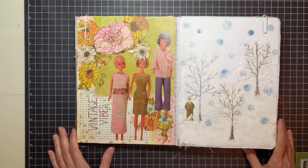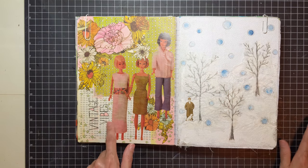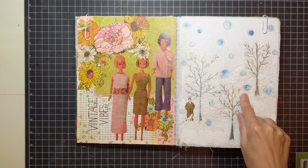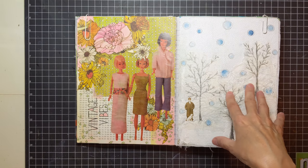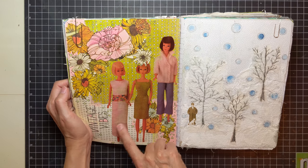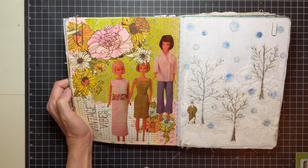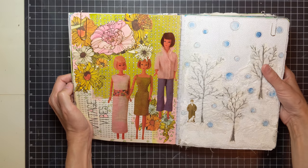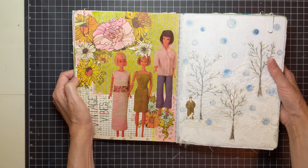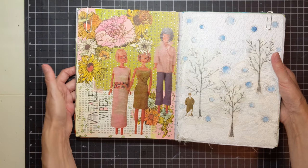On Instagram, I joined a bunch of challenges. I think one was vintage and another might have been texture or winter. I cut out some magazine dolls, wrote 'vintage vibes,' cut out some flowers, and did some collaging. Nothing really the greatest, but it was just something I came up with when I had some extra little bits and pieces laying around. I signed up for the challenge and that's what I came up with.